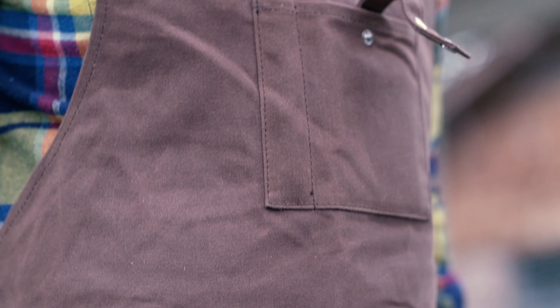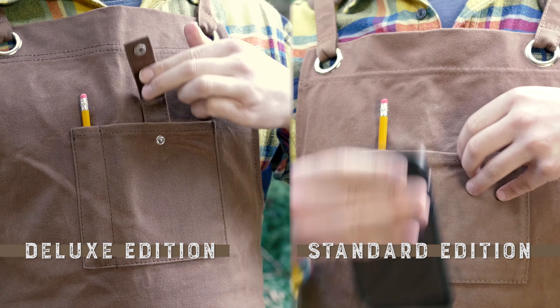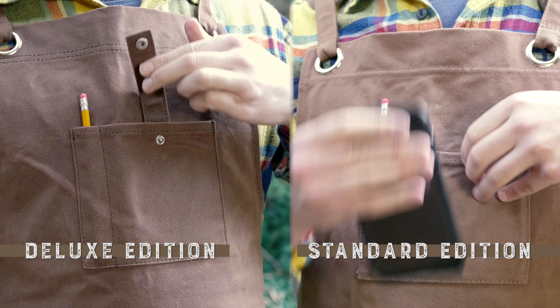With two different styles, you can decide which apron is best for you. Our deluxe edition apron has the same great quality as the standard edition, but includes upgraded features such as a smartphone strap to keep your phone secure, a quick release buckle for convenience, dual hammer loops on the sides, and two colors you can pick from.